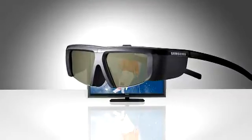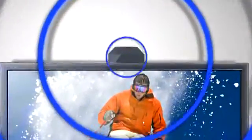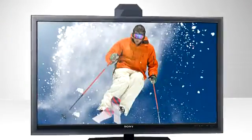Here's how active shutter works. The glasses are powered with batteries and are linked to an emitter in your 3D television. The emitter sends radio or infrared signals to the glasses and tells each lens to either open or close, like a window shutter. This happens in sync with fast-flashing left-and-right-oriented images on the screen.